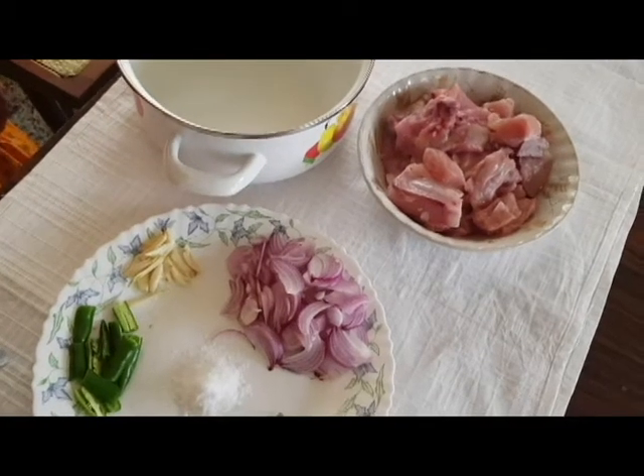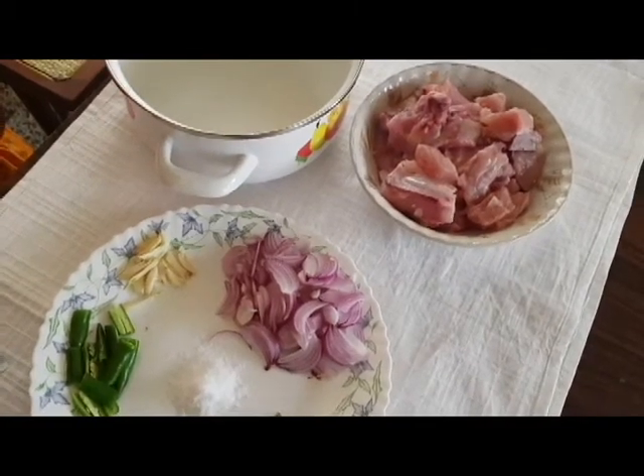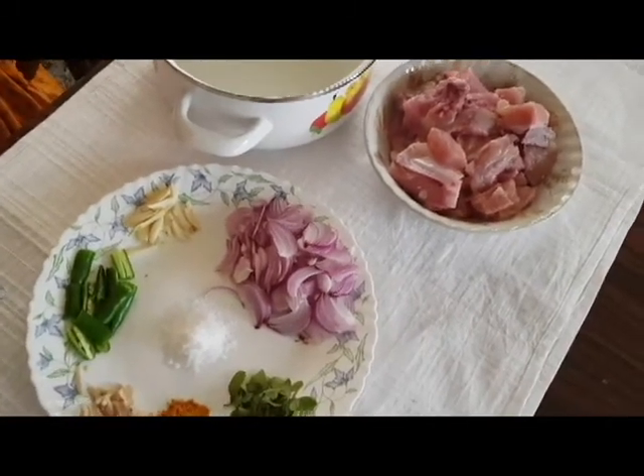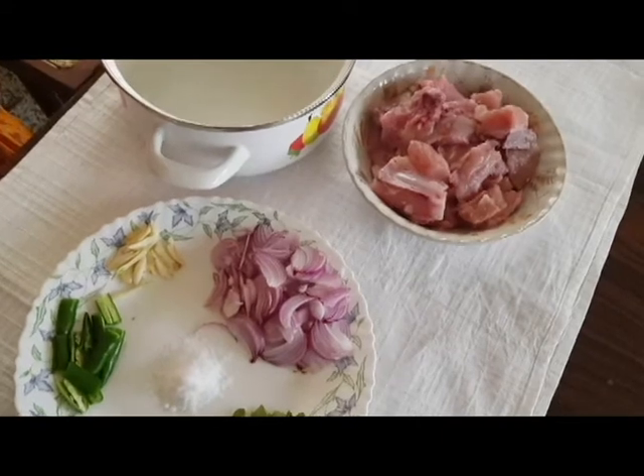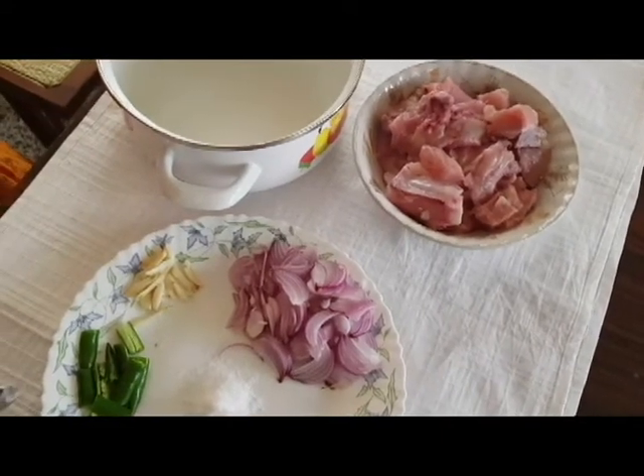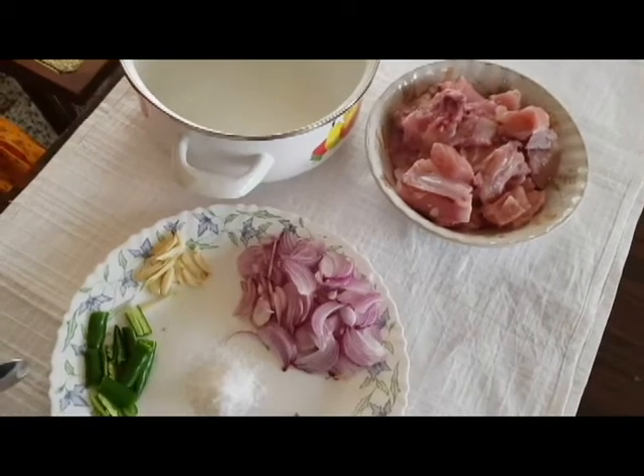This video is made possible by Lisa's Flavours. I am going to share with Lisa's Flavours. I am going to make a small 1.5 kg of Lisa's Flavours recipe. This is made possible in order to get a small packet.